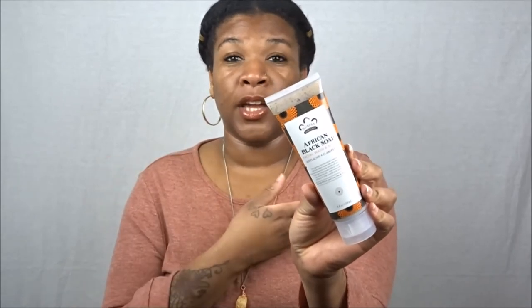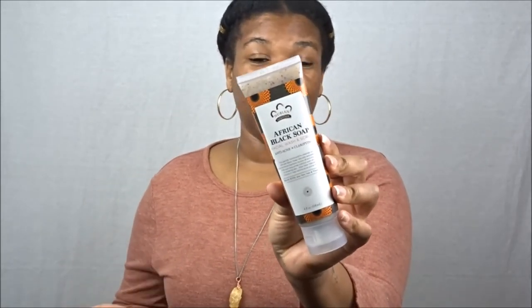Our last product — I saved this one for last because I was shocked we even got another beauty product. I've received a couple of beauty products while being subscribed to Curl Kit, so I had been wondering if we'd get another one, and we did! You guys know I love skincare, and anything beauty-related for me is primarily skincare. This is from Nubian Heritage, and I love Nubian Heritage — I love their activated charcoal soap. This month we received the African Black Soap Facial Wash and Scrub, anti-acne and clarifying.